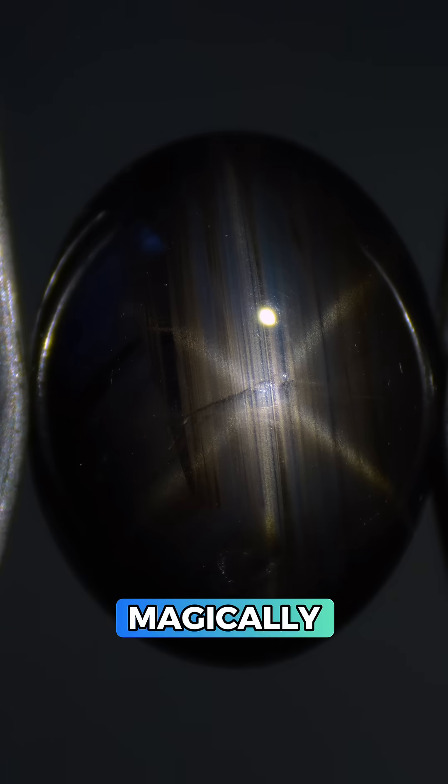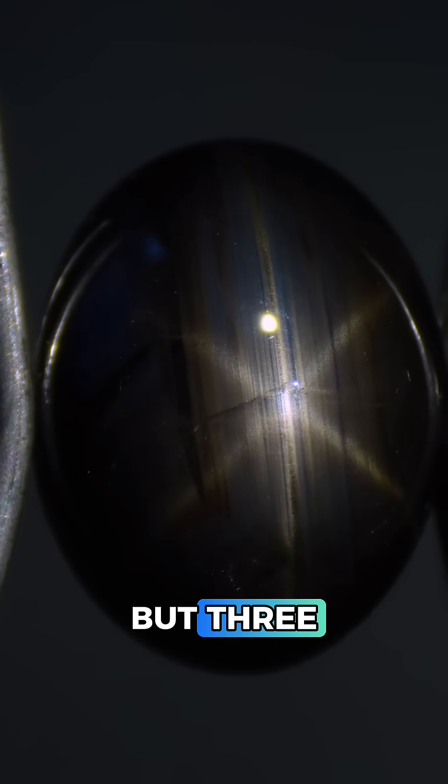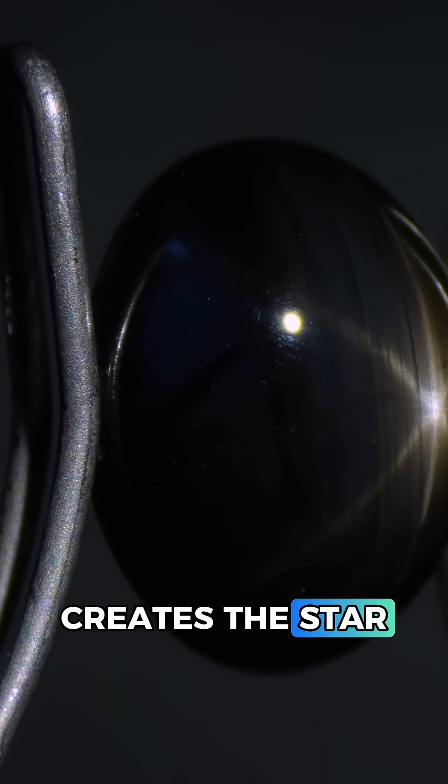When we add pinpoint lighting the star magically appears. It's hard to see but there are needle inclusions at not one but three different angles, and this reflects light in a way that creates the star effect.